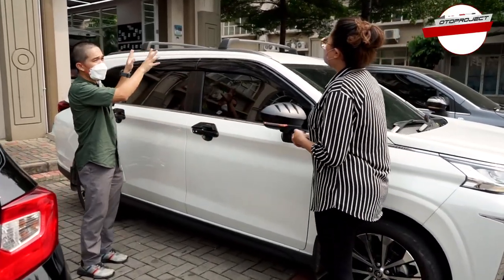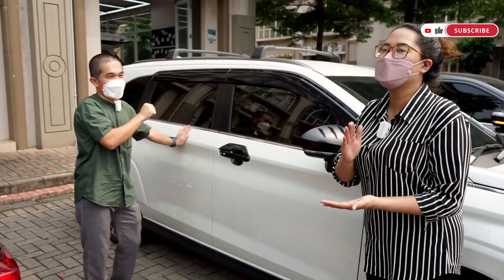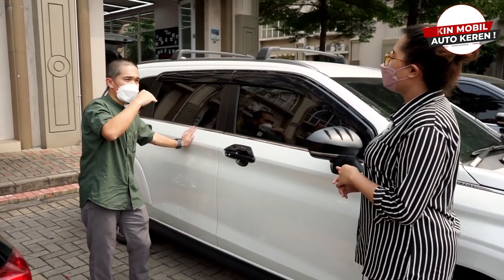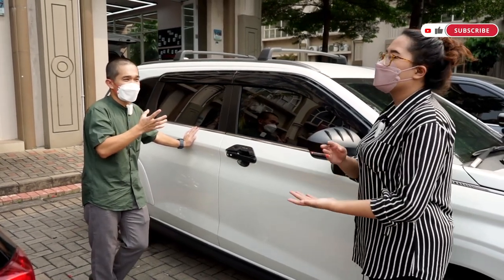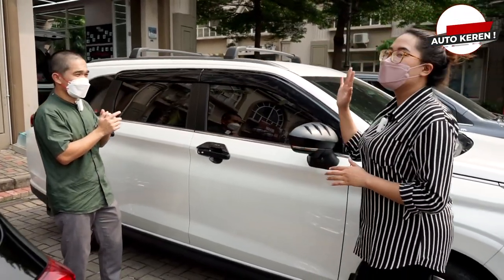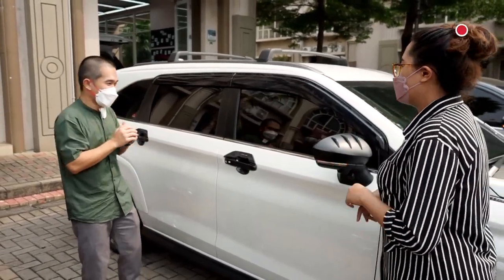Ini crossbar untuk Veloz — banyak yang nanya di Instagram kapan keluar. Akan keluar sekitar akhir bulan 7, masih ada sedikit problem yang sedang di-improve. Kita pastikan sudah perfect baru kita jual. Buat teman-teman yang mau, bisa contact tim sales untuk pre-order.